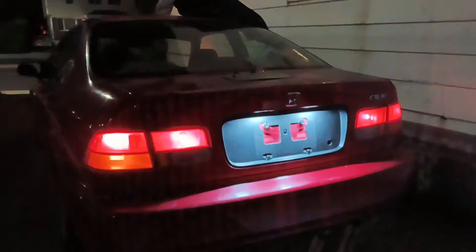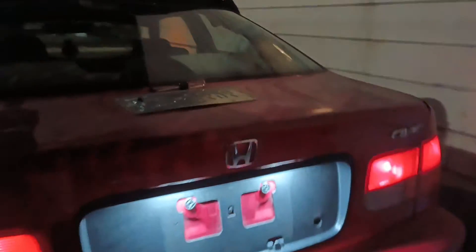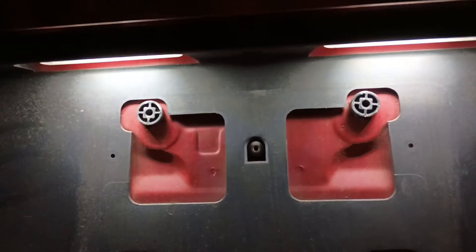What is going on guys, welcome back to the channel, thank you so much for tuning in. Today is just gonna be a really quick video — it's nighttime and I wanted to show you guys how these lights look.